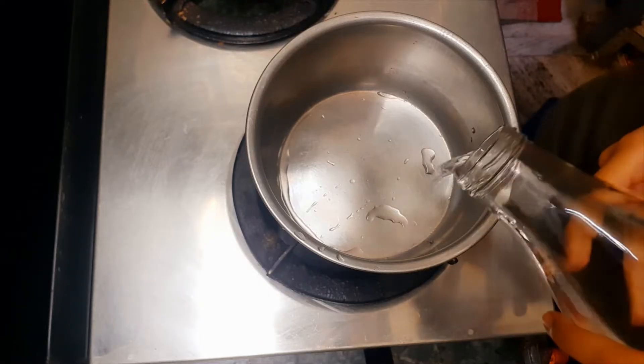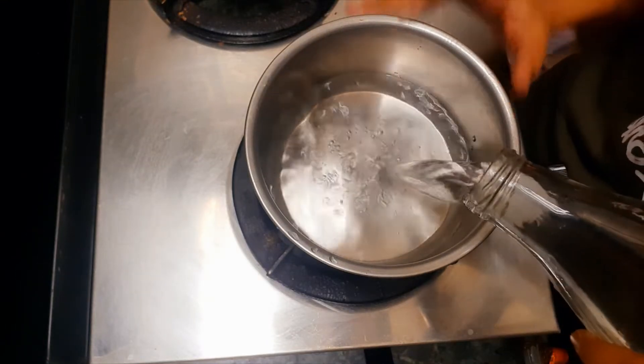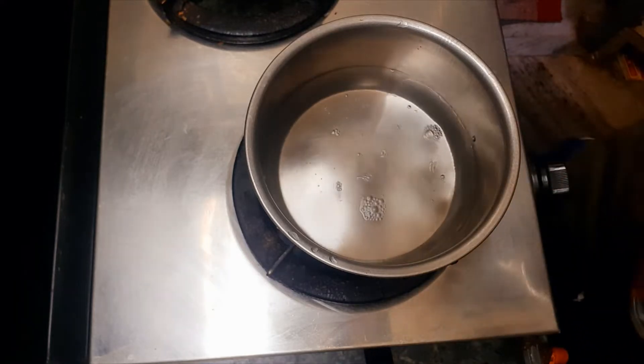Hello everyone! Today we are going to make creamy cheesy ramen. Yes, this is a new ramen — so let's make it!